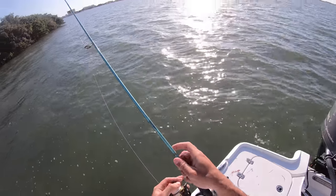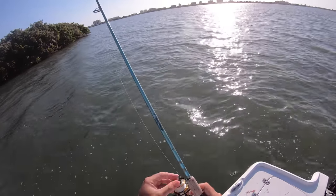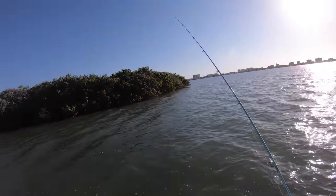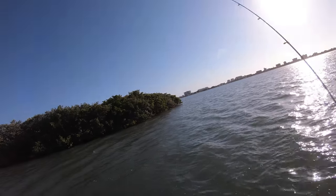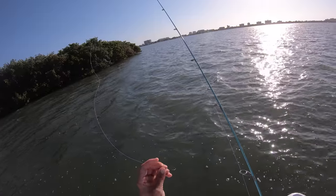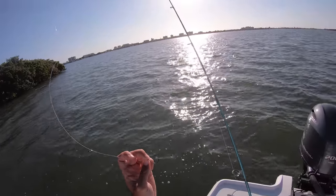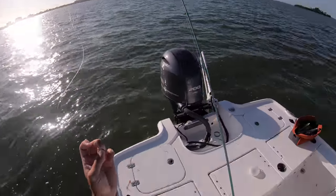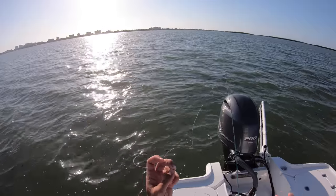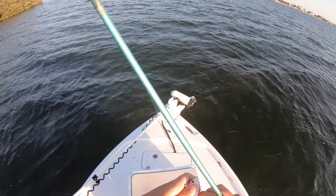The setup I'm going to be using today is my Penn Battle 3 2500 with 10-pound braid on my St. Croix Avid Inshore, seven-foot light action rod. For a leader I've got about a three and a half foot section of 25-pound fluorocarbon leader with a size one circle hook. I'm using a pretty small circle hook to match the size of the bait - you don't want a hook that's too big, it's going to weigh your bait down and make it look unnatural. I'm going to go with a belly hook on this guy.